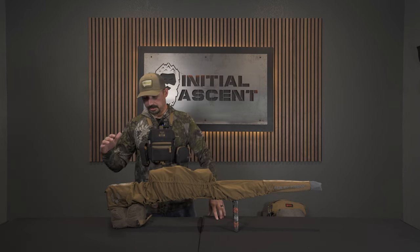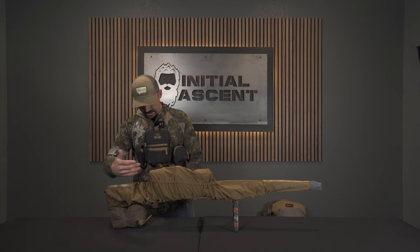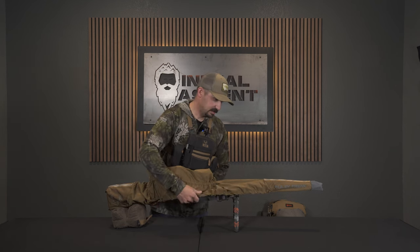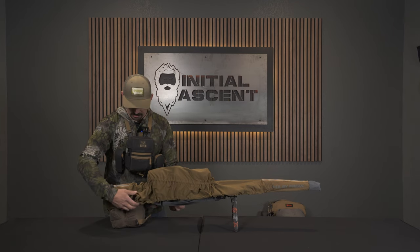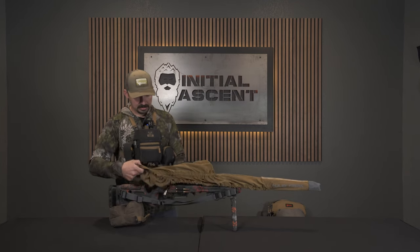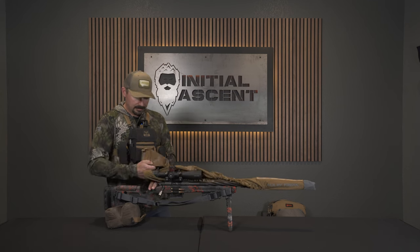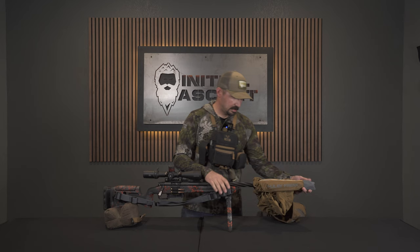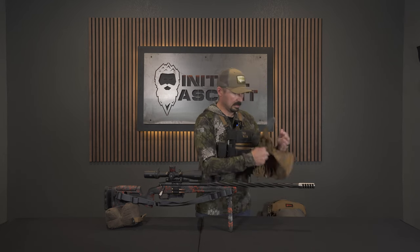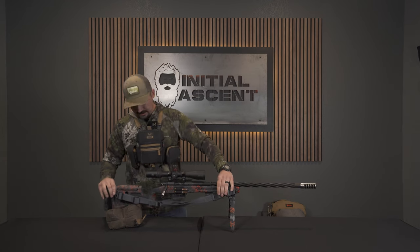We're going to start off with the rifle setup that I'm going to use this year. It's a rifle build I did over the wintertime. First off, we'll talk about the rifle cover. This is a new Muley Freak rifle cover — it's their PAC-Connect rifle cover. It's nice and lightweight, keeps all the rain and debris off my rifle. Keeps everything clean.